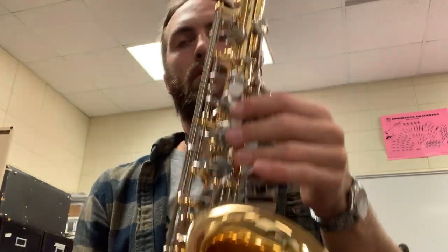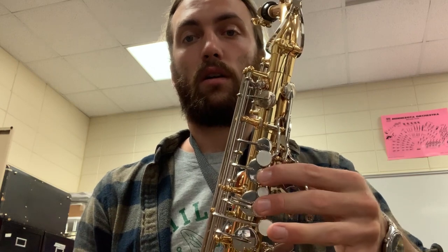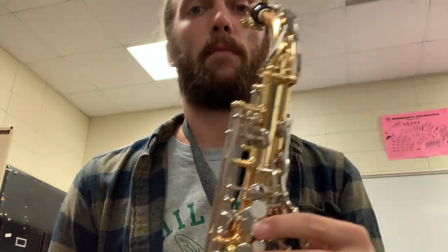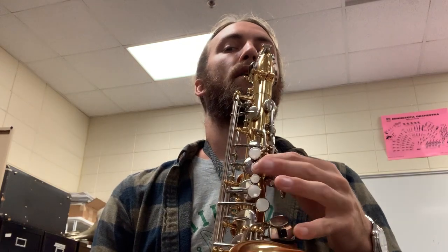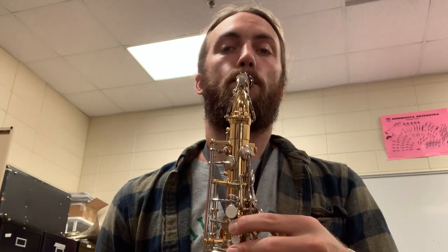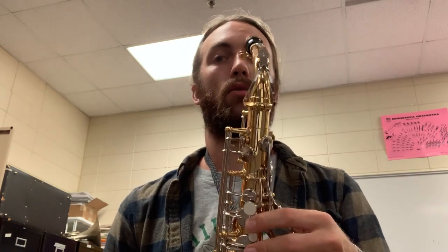The first three notes are the same as recorder: B, A, and G — while keeping your thumb on the black dot. B is just your first finger, A is two fingers, and G is three fingers. Together those notes make 'Hot Cross Buns,' so if you know that song you can play it with me, or listen and then try it on your own and pause the video.